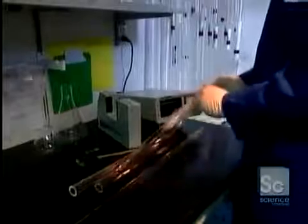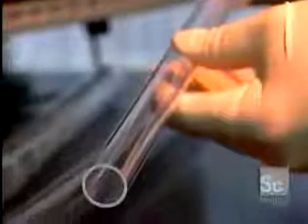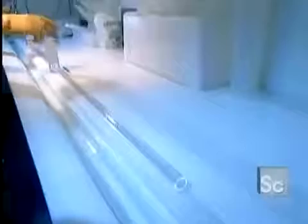Those fibers start out as large glass tubes. First, workers unwrap the tubes, then they submerge them in a corrosive bath of hydrofluoric acid that removes any oil residues.